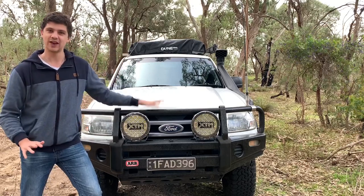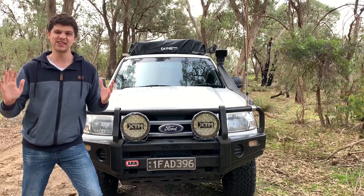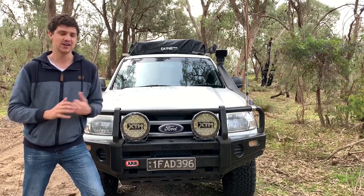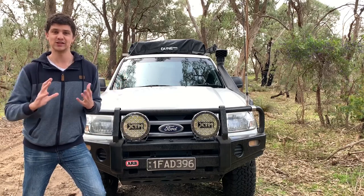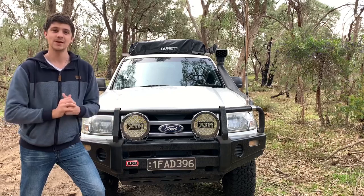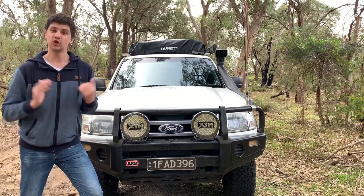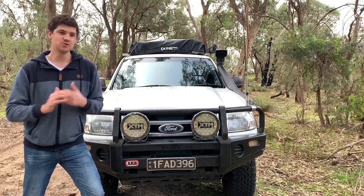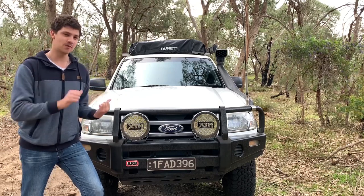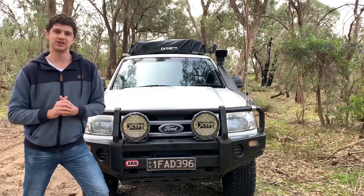I originally had a set of powerful HRD spotties on this car when I bought it, but they must have had a hard life because they literally fell apart on me out on the track, and after sticking them back together two or three times I just decided enough was enough — time to retire them and upgrade to a set of these. I was able to reuse that same wiring, so if you're upgrading your existing spotlights, you might be able to get away with reusing it too, provided it matches the specs of these, and that might save you a little bit of time.